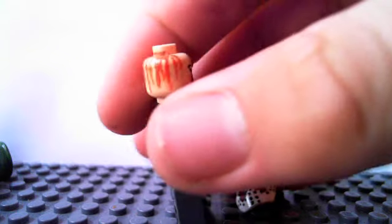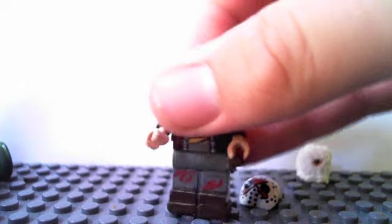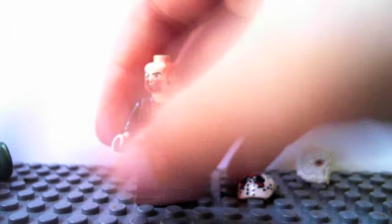He's blind in one eye. The hair is definitely an improvement — looks more like hair instead of just blobs of paint. There are pieces glued onto his feet to make him taller; I got that idea from Fucus 101.